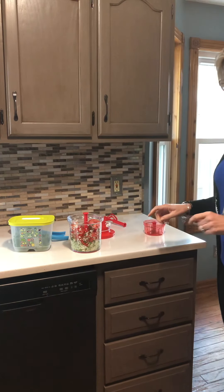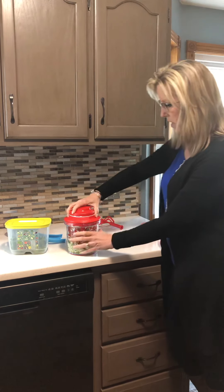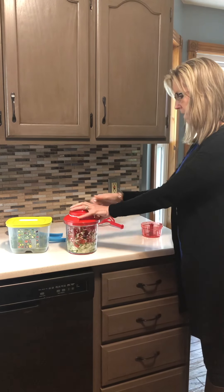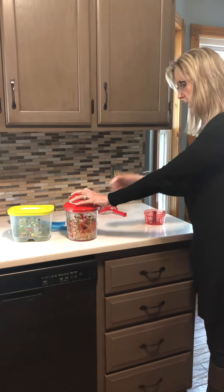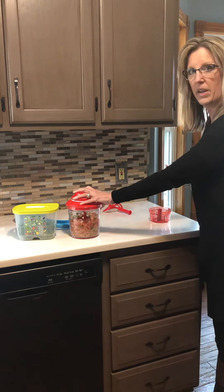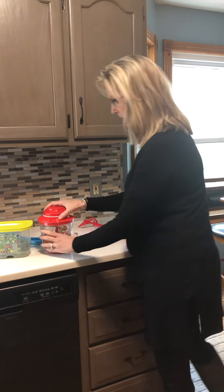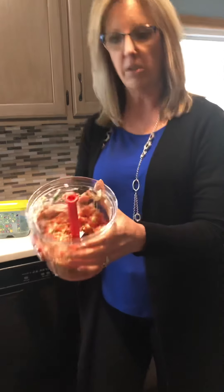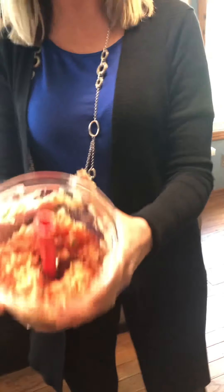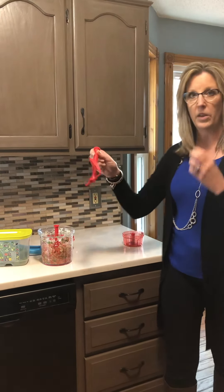Now I'll take the same cover, put it right back on, and pull the handle — and look how quickly this all mixes up. You can determine how chunky you want your salsa to be. See how quickly that chopped up? That took just a few minutes.